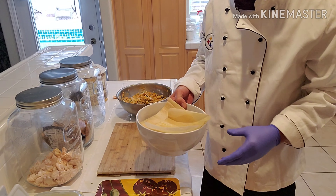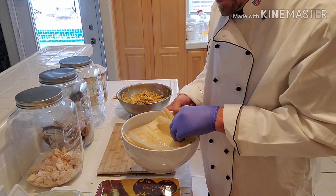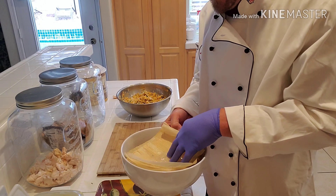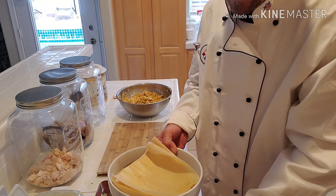We're gonna pre-soak the tamale husks. I've got some hot water here — you soak them to make them more pliable so you can move them around and they won't crack. I've got about 20 or 30 going right here.